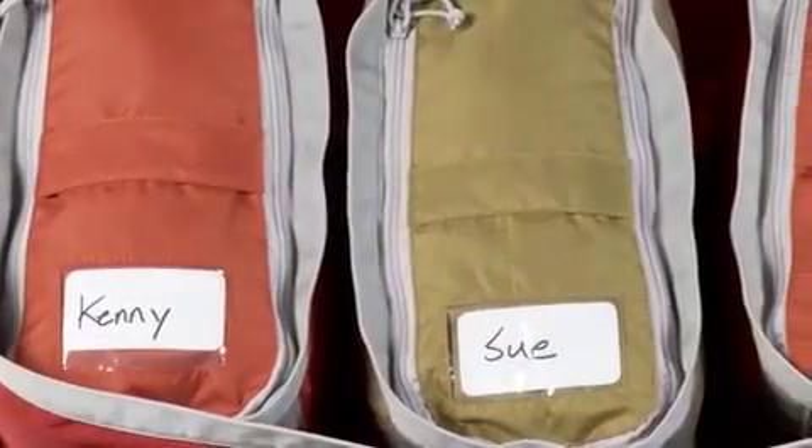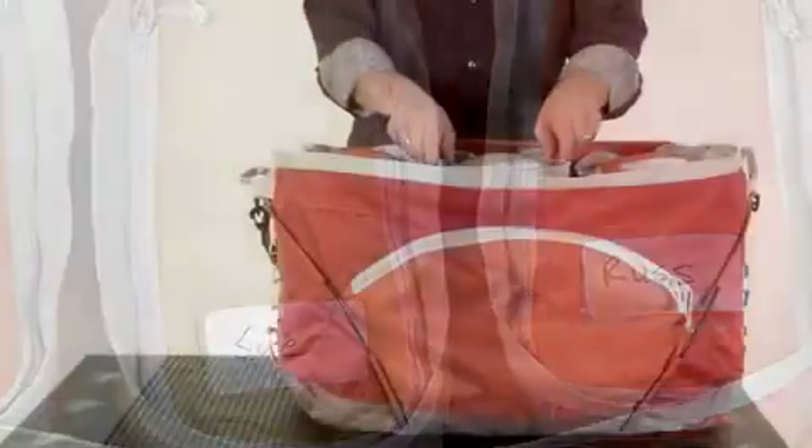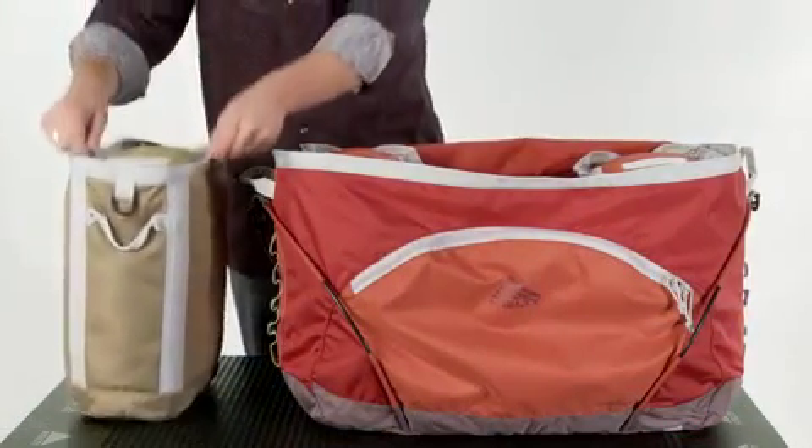Each bento can be assigned to a member of your family or help organize your personal gear by sport or activity. Each bento can also be removed from the hauler and used separately around camp for added convenience.